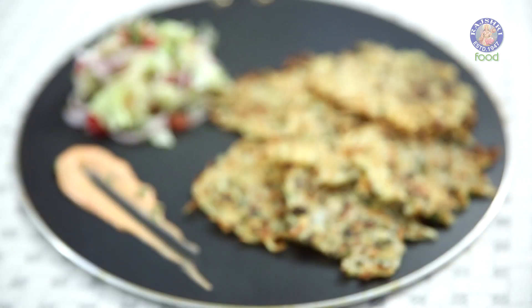What started off as a Swiss Farmer's hearty breakfast later on became a national icon. I'm talking about Potato Rösti. And today, we're going to make it with a Ruchi Virani Twist.